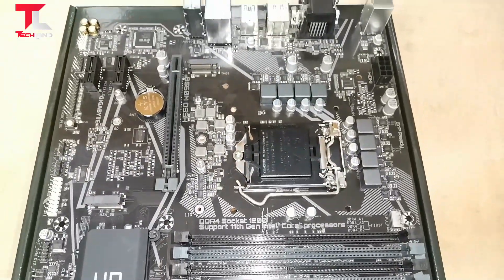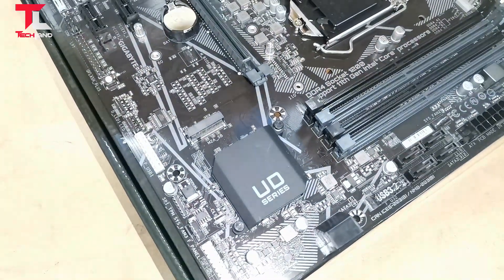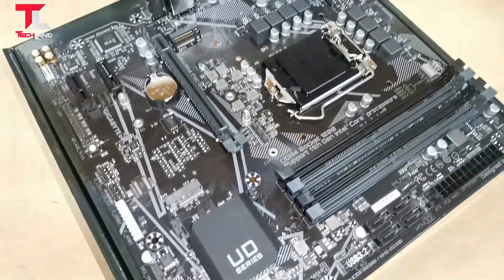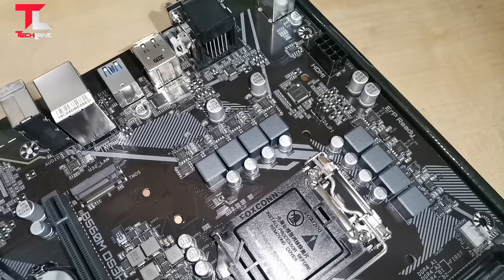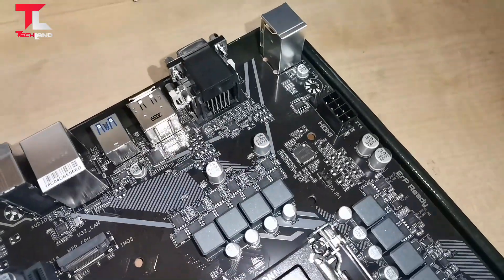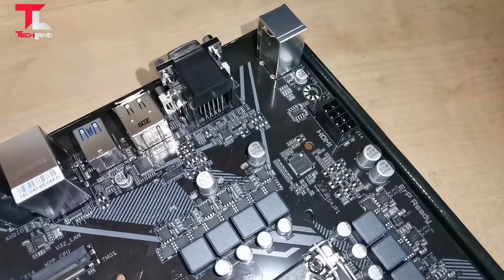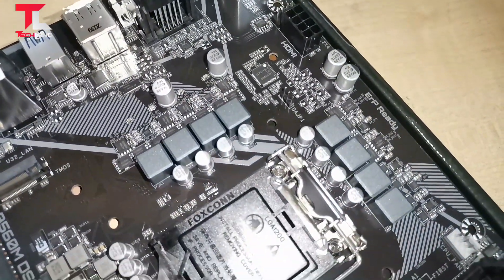Solid pin power connector. The B560 motherboard features a solid plated ATX 12V 8-pin power connector to offer a stable power supply during CPU overclocking.